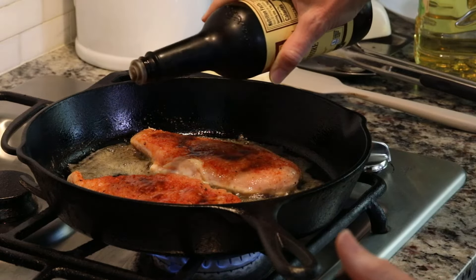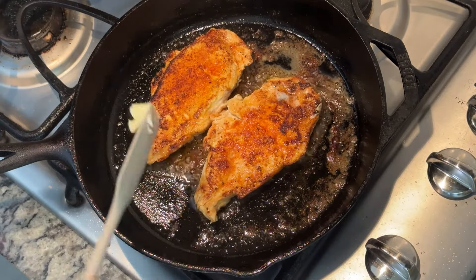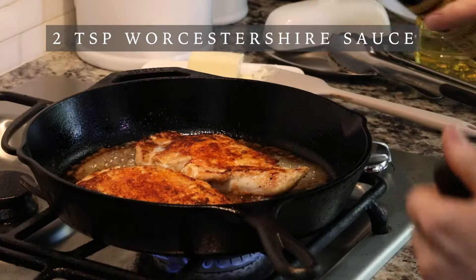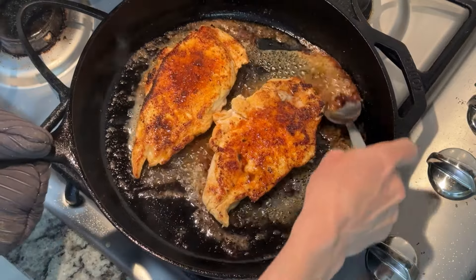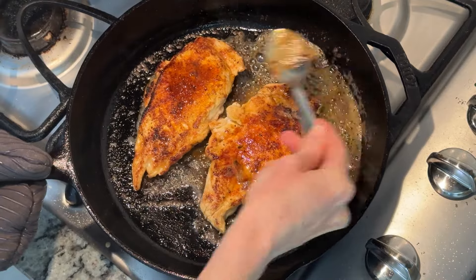That's been cooking for about four minutes. So now I'm going to go ahead and just take a little peek underneath — oh, that looks amazing. Now we'll go ahead and flip it over. Look at that gorgeous color that we have on the underneath side. Go ahead and add some more butter, and of course you could use a dairy-free butter if you prefer. I'm going to pour about another teaspoon of Worcestershire sauce on top of each piece. Now I'll take my spoon and grab some of that butter and pour it over the top just to make these super flavorful and juicy.